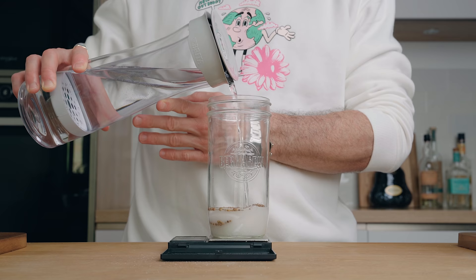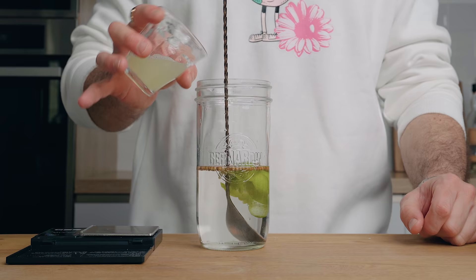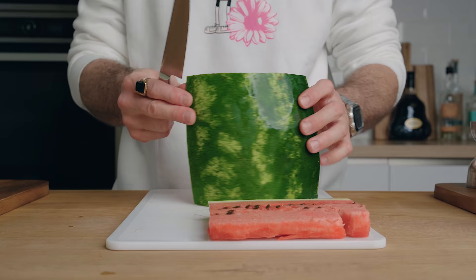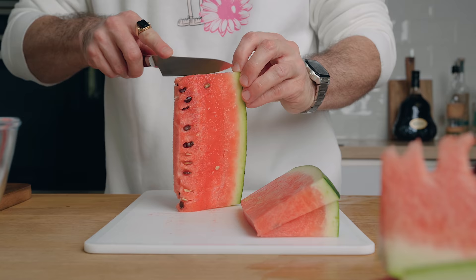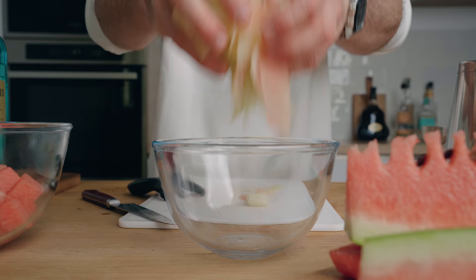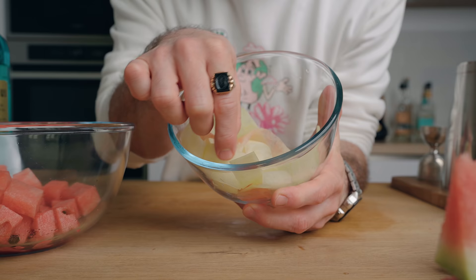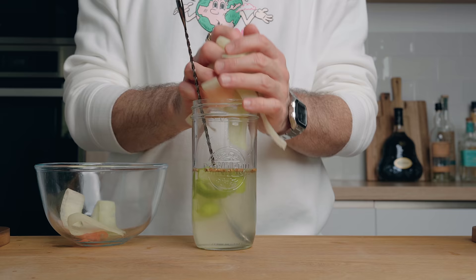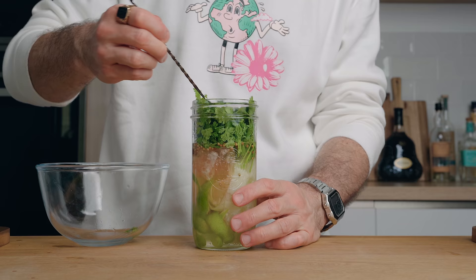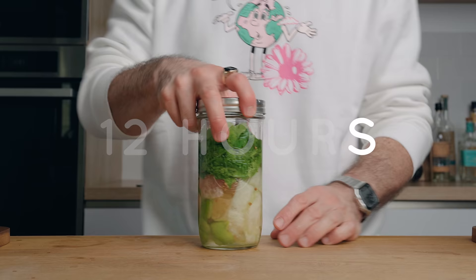Then you're going to add the rice wine vinegar and the filtered water. Stir until the sugar is dissolved, then add your lime zest and lime juice. Now it's time to make the rinds — trim your watermelon slices and with a peeler make some long ribbons. The batch of cordial we're making makes about 12 cocktails, and for that we're going to need about 4 slices of 200 grams each — that's how much rinds you're going to make. Once you're done, place those ribbons in the cordial.